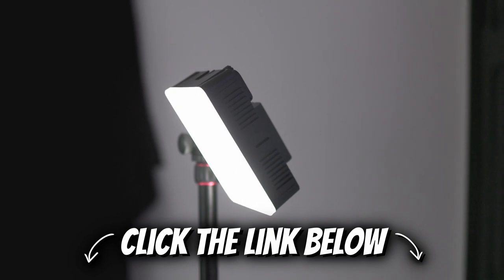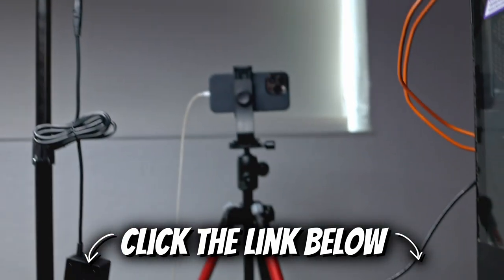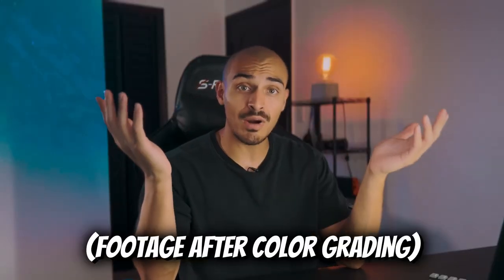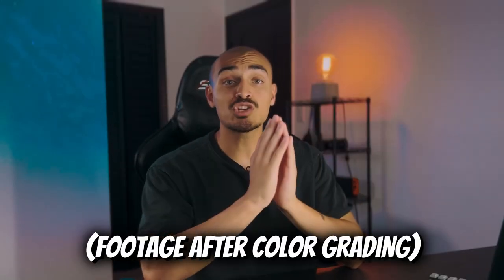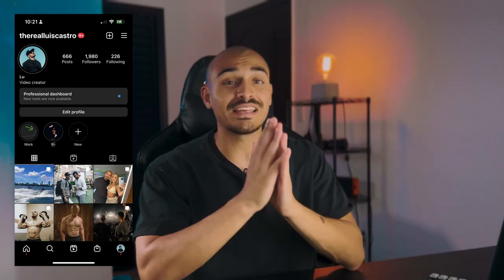If you guys are interested in any of the equipment that I am using, check out the description below for links to the products. If you buy one or more products from the links down below, make sure to take a screenshot and send it to my IG — give the boy a follow. And in the next couple of videos, I will raffle off this Mavic Pro drone that I don't use anymore because I have a newer one and it's just been sitting there.